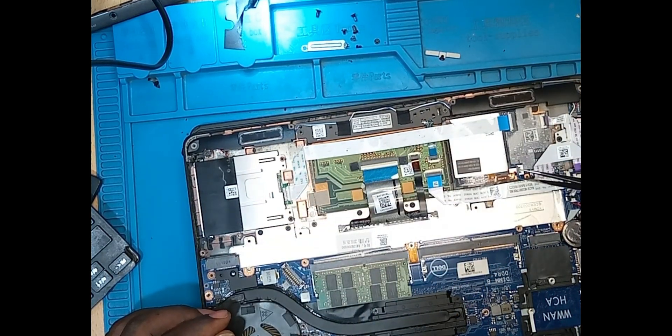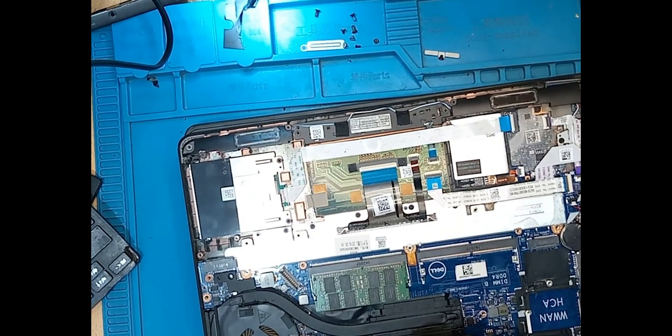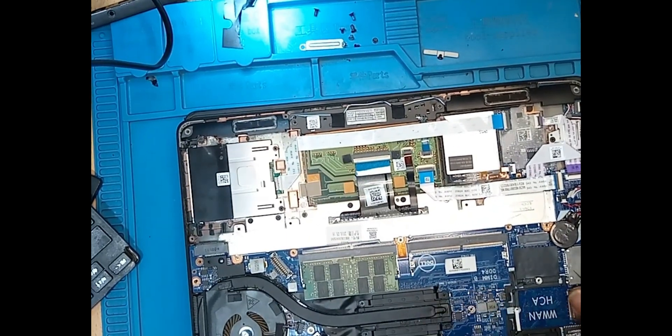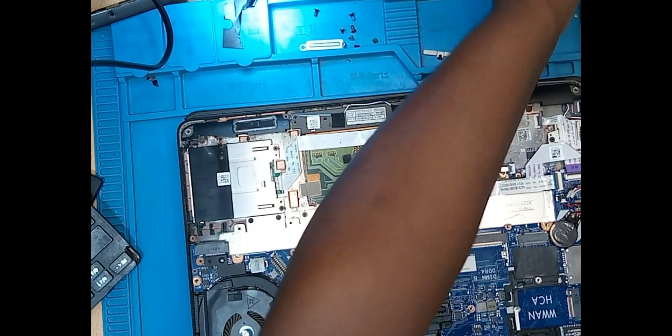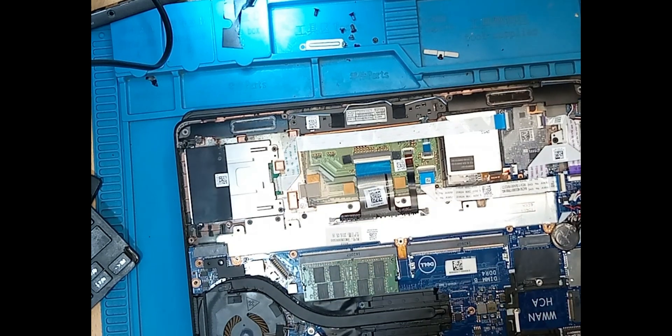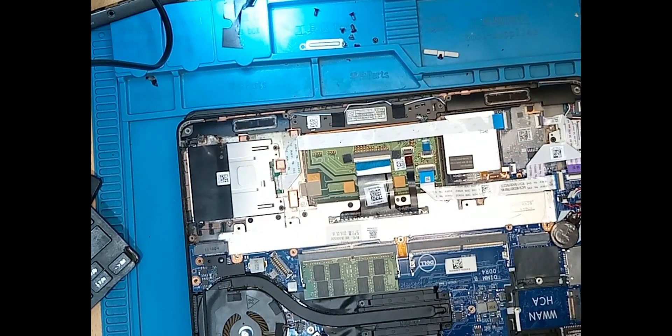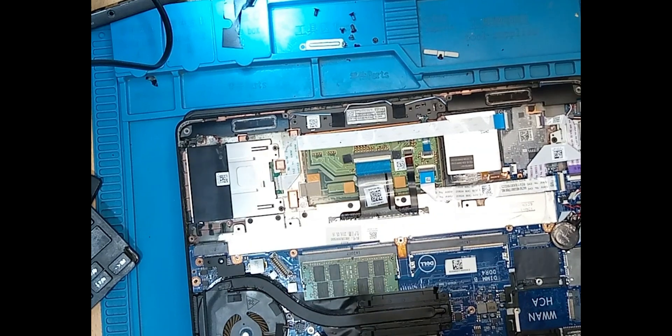When soldering, the microscope is also very important because when you knock off a component you're able to see it — the microscope gives you a bigger view than the actual motherboard. I always recommend that. Please try to have a microscope. If not possible, microscopes can be expensive — you can have a magnifying lens. That still works and it's cost-friendly.